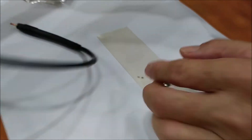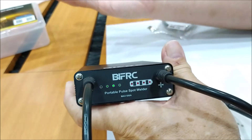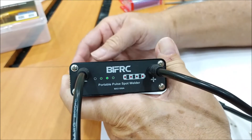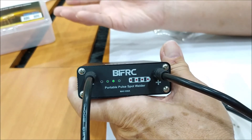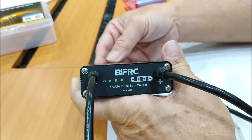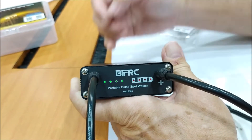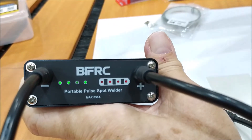I haven't tried out how long the unit can be used or how many spot welds it supports — that's up to the user to explore. The time depends on the power level you use; the higher the power output, the faster the battery will drain. In our case, the battery indicator is still showing a full charge.